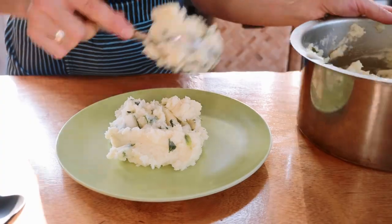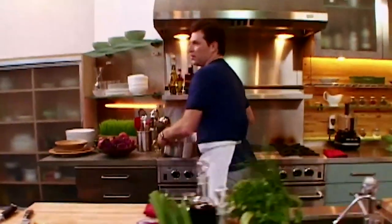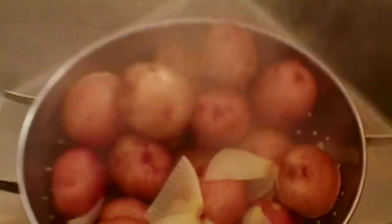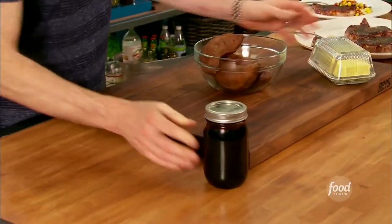If wasabi isn't your thing, though, there are plenty of other options, as every celebrity chef seems to have their own unique spin on mashed potatoes. Bobby Flay, for example, swears by a particularly creamy mix-in, but it's not the standard creamer milk. Instead, according to Food Network, Flay levels up his mashed potatoes by adding in creme fraiche. Not only does the ingredient add some creaminess, it also incorporates a bit of tangy flavor that Flay loves in the dish.